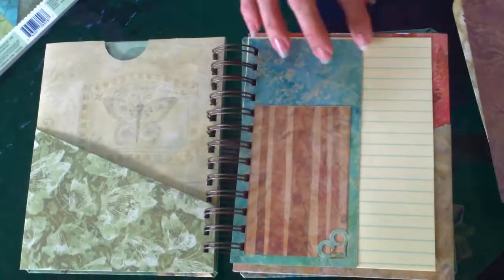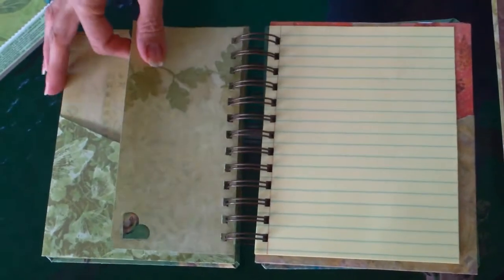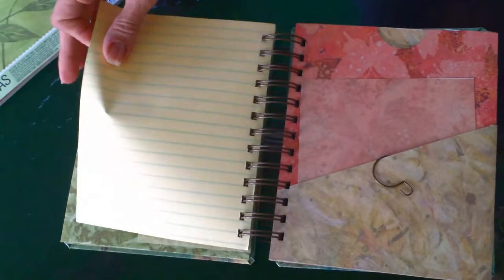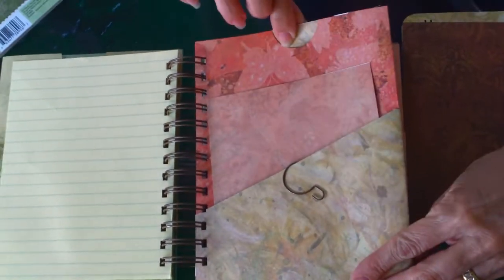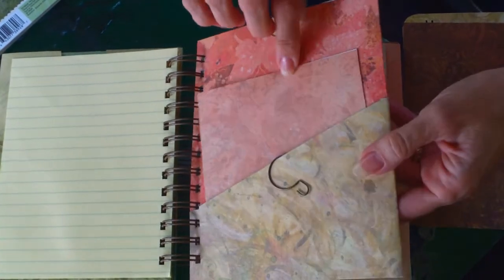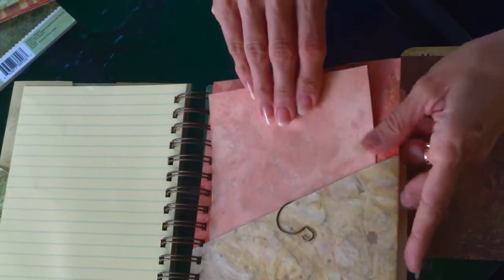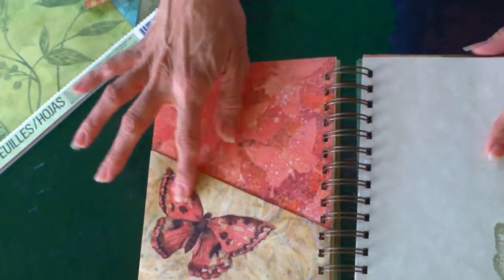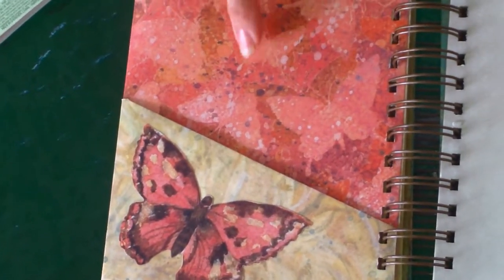The paper is so pretty and it turns out so nice. I made this for someone who likes butterflies and flowers and landscaping. I gave her a little bit of notebook paper to write on and some inserts that she can put pictures on. The paper is so pretty on both sides that I didn't feel like I wanted to embellish it a lot — just left it plain, and she can do what she wants with it.